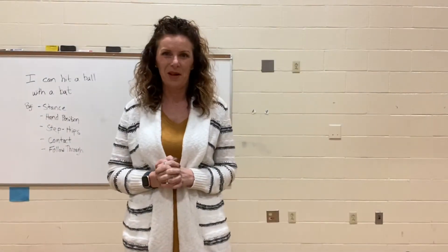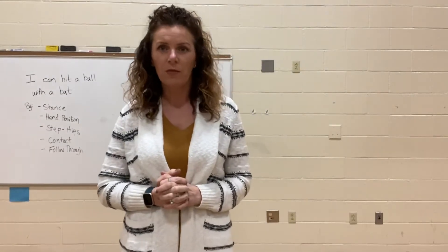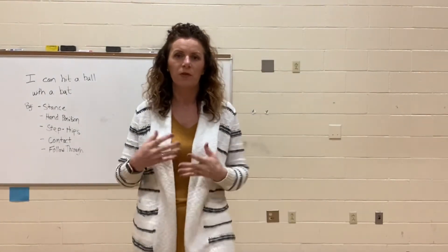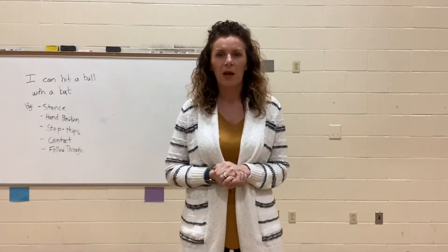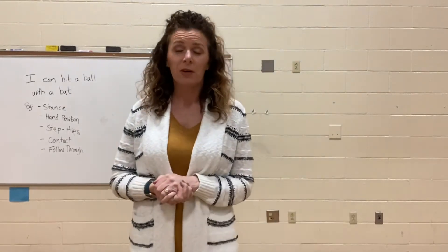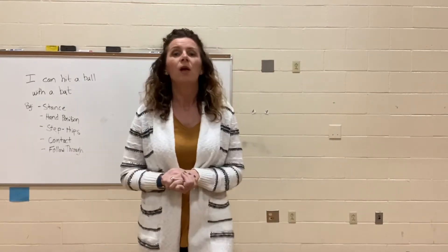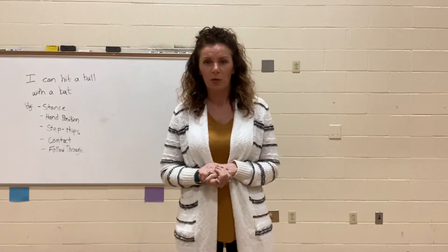Hello, Kentwood friends. On today's lesson, we are going to work on hitting. We've kind of been thinking about baseball skills — we've been doing some throwing and some catching. Today we're going to work on some hand-eye coordination. Some younger friends might think of this as striking, because we're using an object to strike a ball, but we're going to call it hitting, like baseball, softball, or wiffle ball hitting.